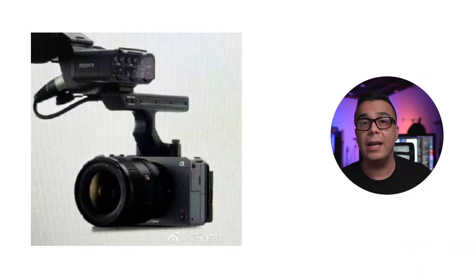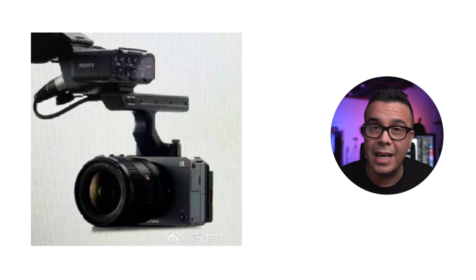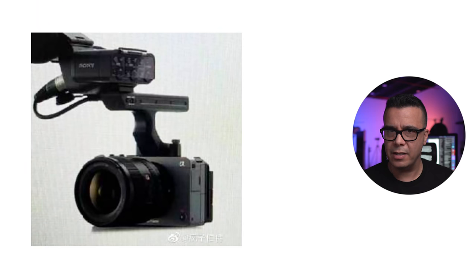Sony Alpha Rumors is saying that this XR module and top handle may actually come included with the camera. This is going to have some sort of deciding factor in the pricing. Yesterday, we mentioned that the price being rumored is 3,795 euros, which translates to $4,600 US dollars. Someone in yesterday's video mentioned that doesn't necessarily mean that will be the American price for the camera.